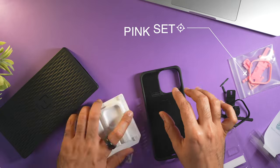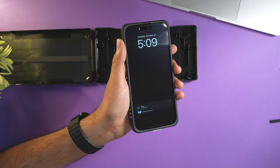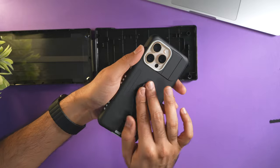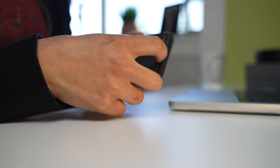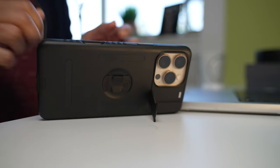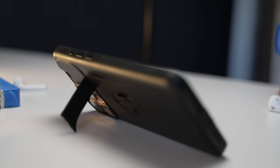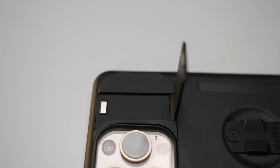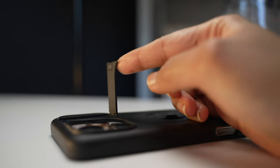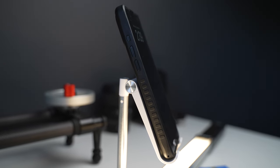Another benefit of the Elite case is the option to customize it further with color sets. The camera border, finger grip, finger loop, and even the buttons can be swapped with different colored sets. I have the pink color set but my preference is the gray and black combo. Despite being this thin, they've also integrated a kickstand towards the top of the phone, which can easily be extended. It gives a perfect angle for landscape orientation and an okay angle for portrait. I prefer the landscape kickstand — it's perfect for watching videos while I cook. The kickstand is held in place by small magnets rather than plastic friction, making it more durable than plastic locking kickstands.